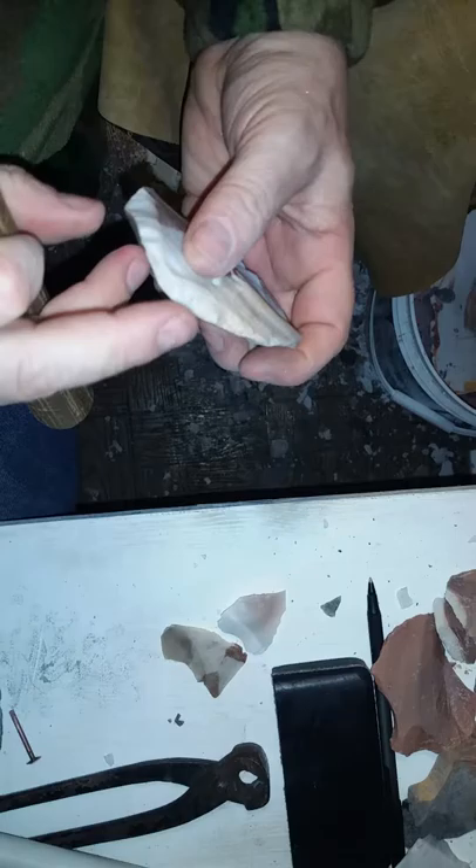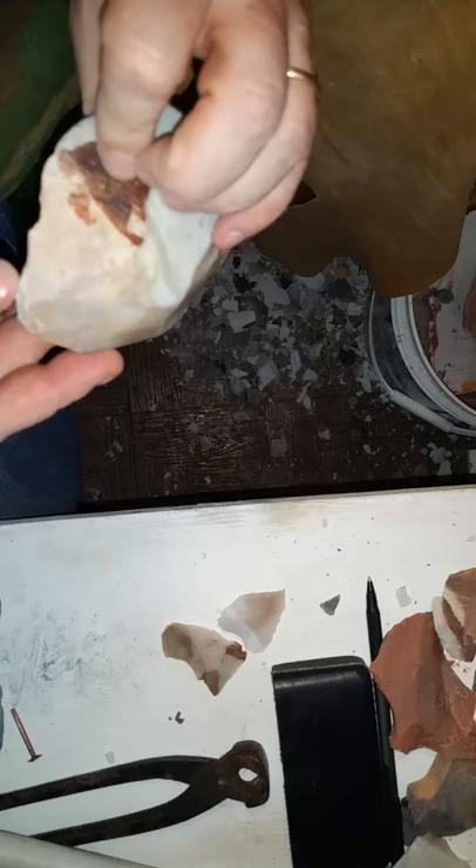I'm gonna be able to knock that off. What that did was allow me to get at this. Now I hit it across there — okay, I braided this. Now I'm gonna hit this down and try to drive off this ridge right here. I don't know the wisdom of hitting that.